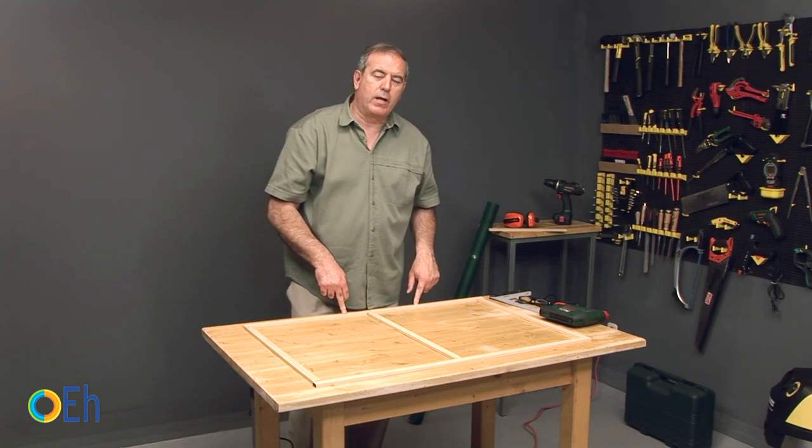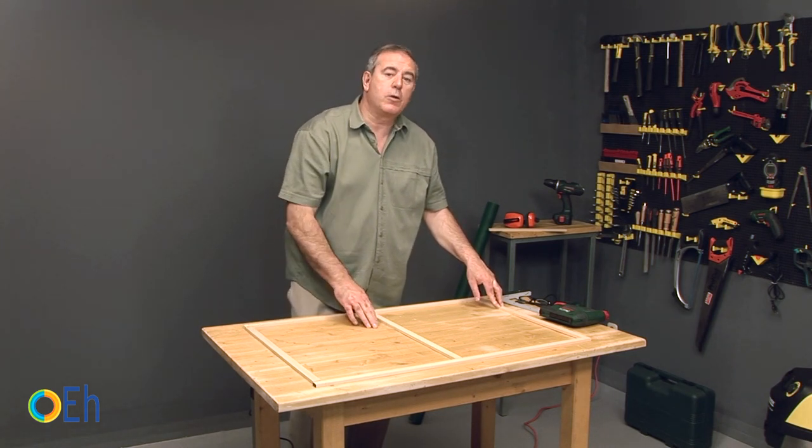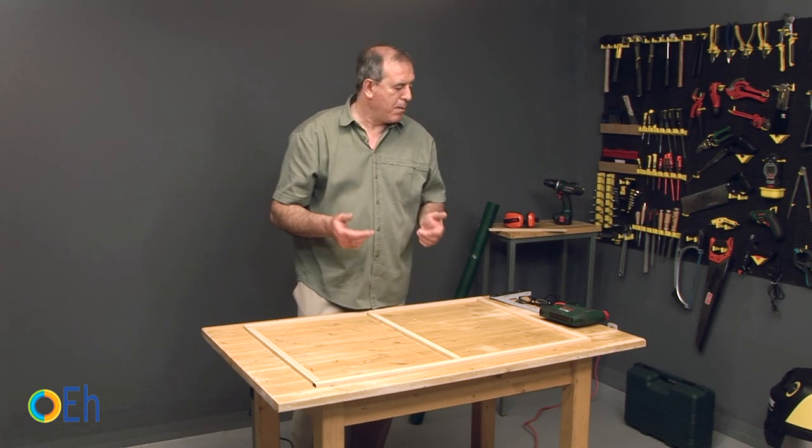This is our frame. As you can see we have two battens that are going to be in vertical position and we have put two horizontal battens with a nerve in the center to give a little more consistency to the assembly.